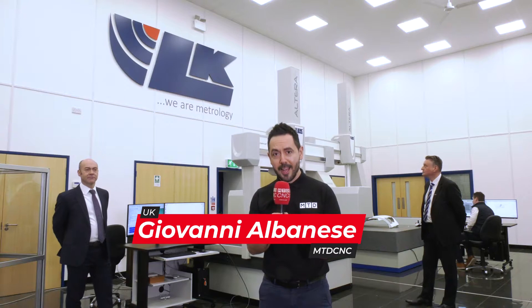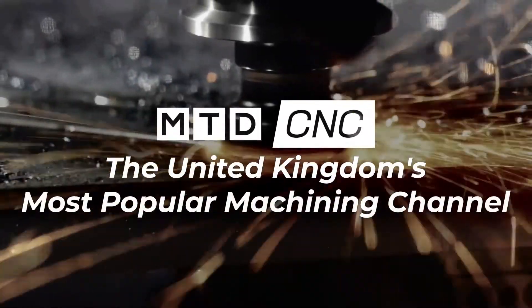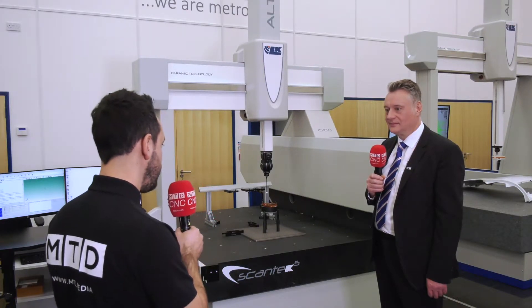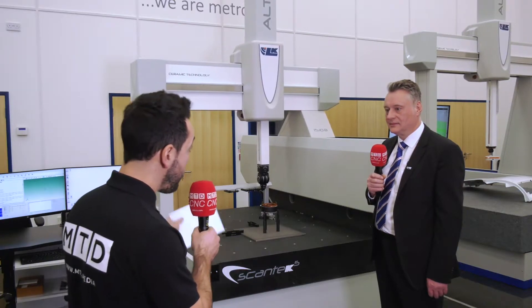MTDCNC have travelled to Castle Donington today, to the home of Alkay Metrology, and I'll be reviewing the Altera SL Scantec 5. We'll be looking at a relationship that spanned over 40 years with Renishaw and Alkay. So Dave, the Altera SL Scantec 5 — it's a product that's been developed from Alkay and Renishaw. Tell me about it please.